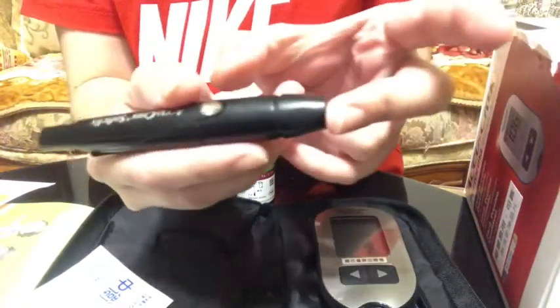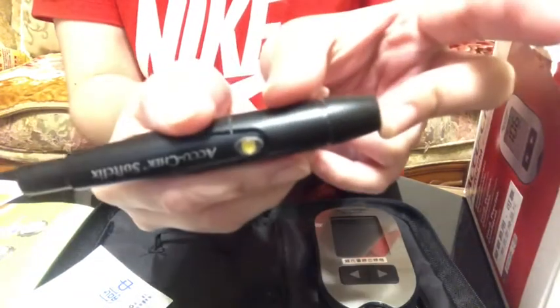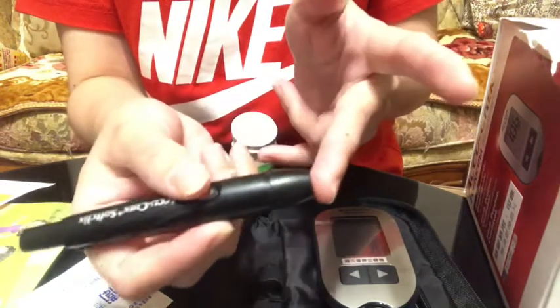This yellow button means the device is ready to use. Just press this yellow button.